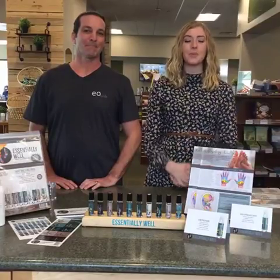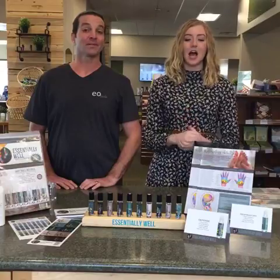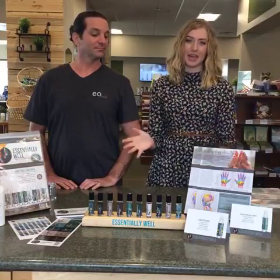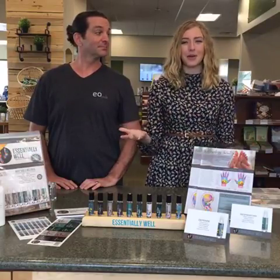Welcome to DIY Tuesday. We are here with EO Tools and we are going to talk to you guys about a really cool kit called the Essentially Well Kit. We're going to tell you a little bit about that, but first, you know we always do our giveaways.